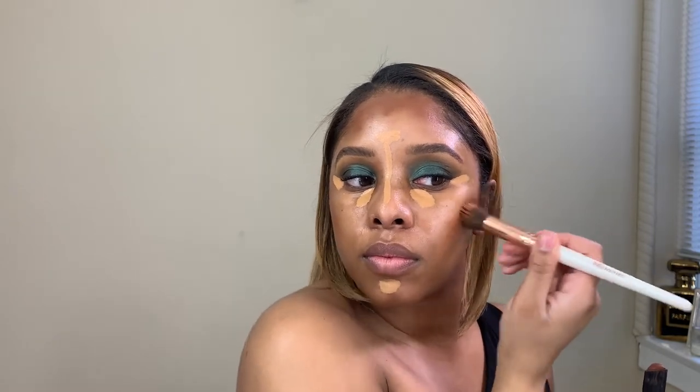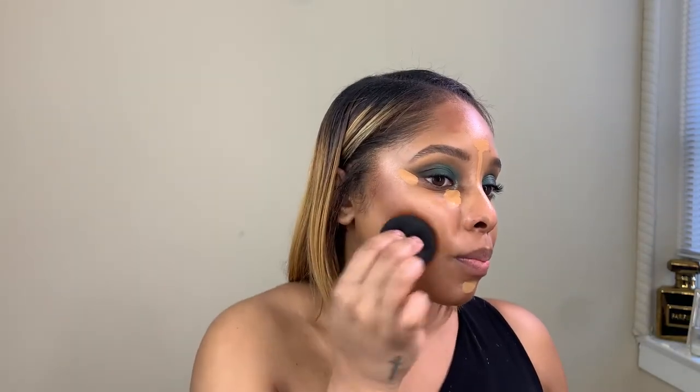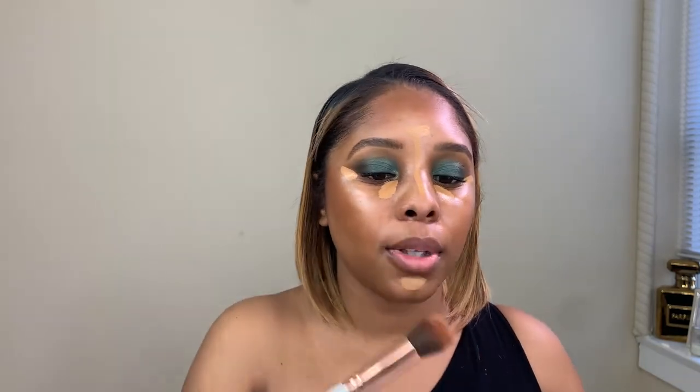You really do not need a lot of this contour because it is strong. If you feel like you put too much, it's okay because we're going to go over it anyway. I like to smile to make sure I get under those cheekbones — that's how you make it pop. I'm going to go over it with the beauty blender and put a little bit on the side of my nose.